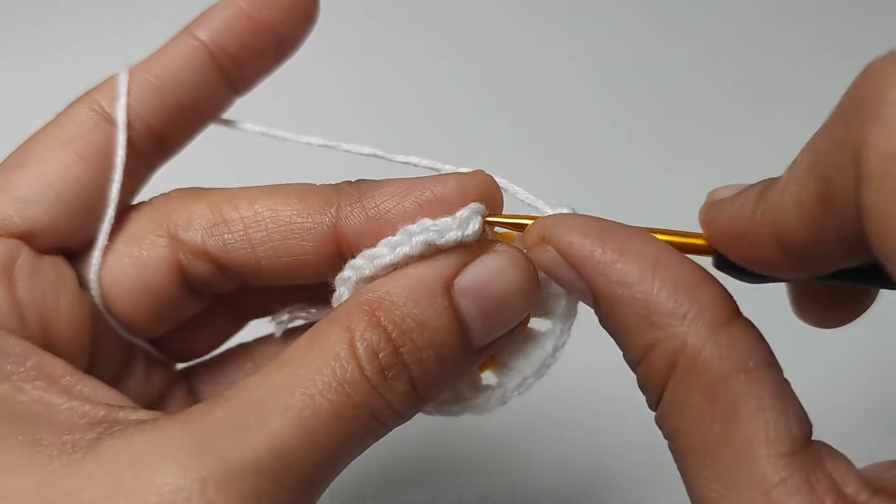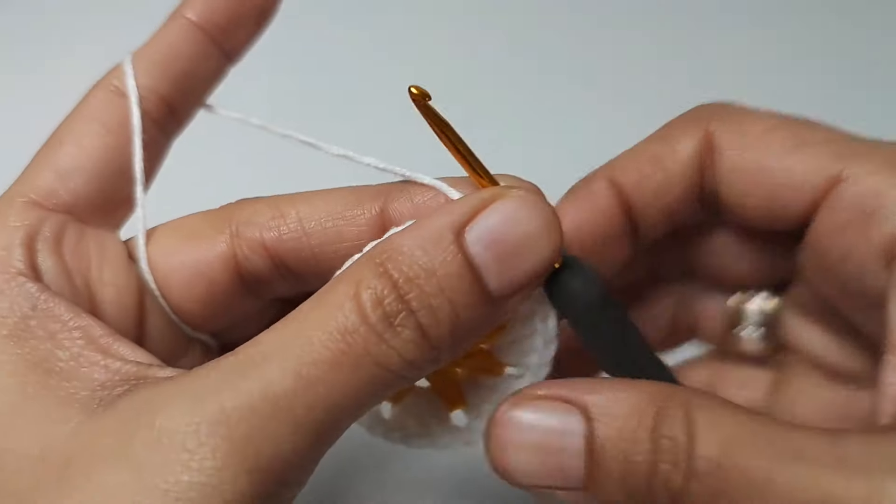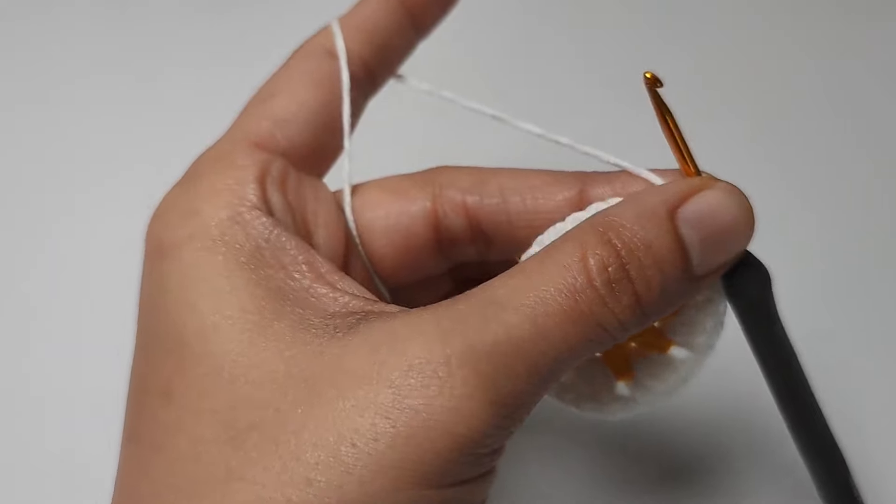One chain, slip stitch to the top of the first chain. One chain. We will cut the yarn here and continue with the next color.